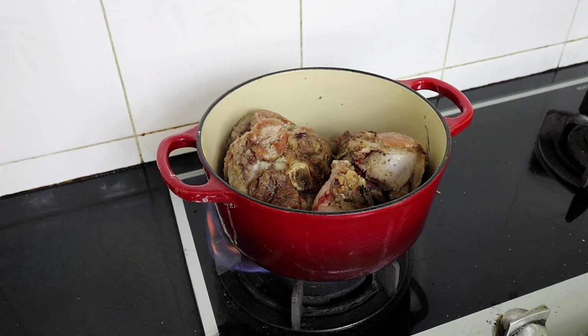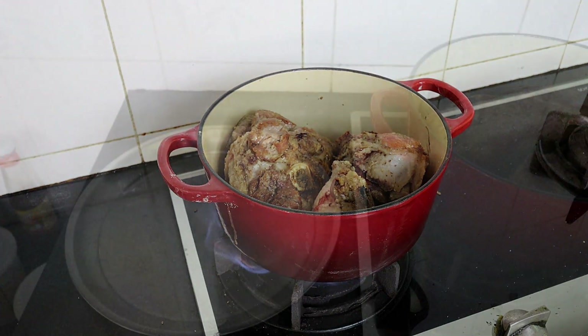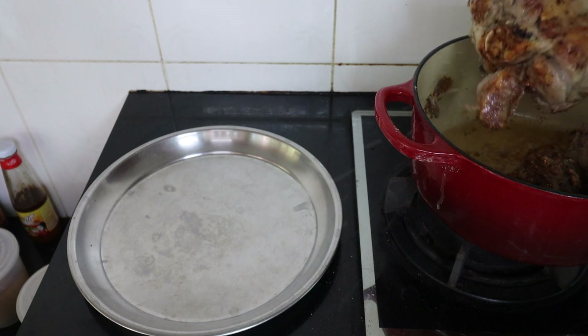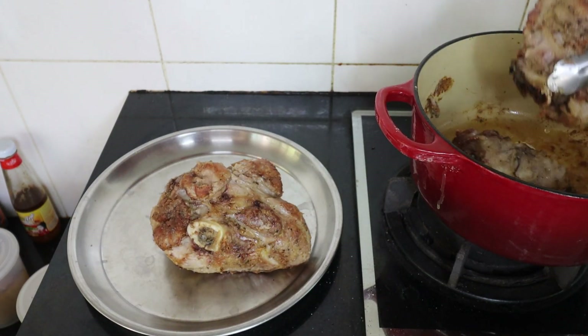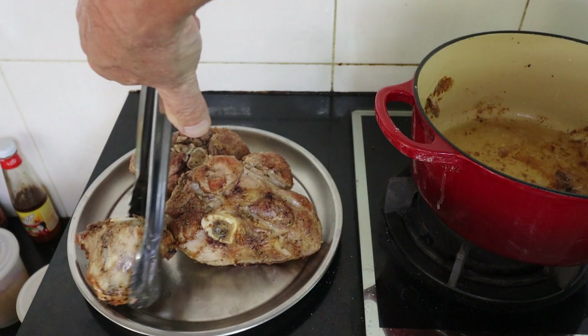Look at that — browned on one side. I'm going to turn them over, brown the other side, and then set them aside and add the veg. All right, we're going to take those out and just set them aside.